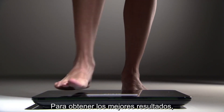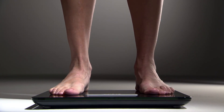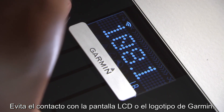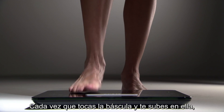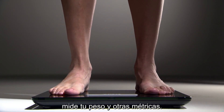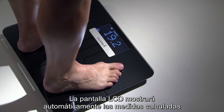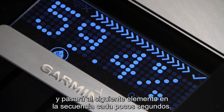For best results, stand with your bare feet placed flat and evenly on the glass surface of the scale. Avoid contact with the LCD screen or the Garment logo. Each time you tap and step on the scale, it measures your weight and other metrics. The LCD screen will display the calculated measurements automatically, moving to the next item in the sequence every few seconds.